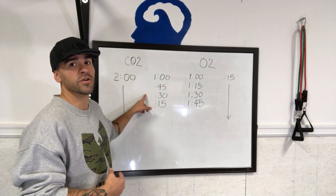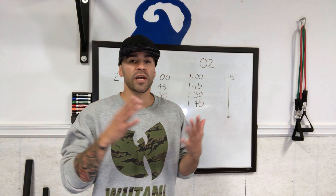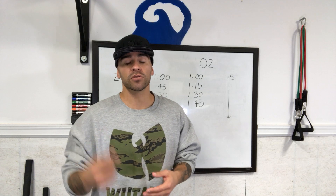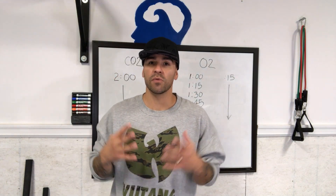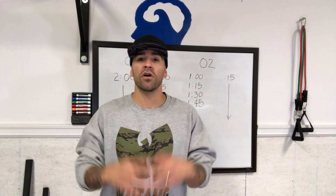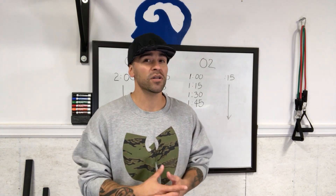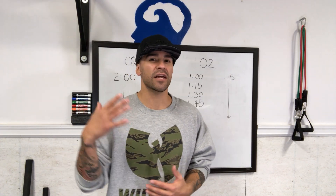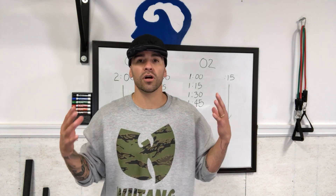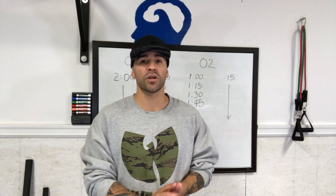This is gonna decrease your tolerances — decrease that urge to breathe — and increase your actual maximum breath hold time. The benefits of increasing your tolerances to both CO2 and oxygen include: number one, increasing your maximum breath hold time; more confidence in the water; and strengthening your cardiovascular system — your heart, diaphragm, and lungs. It's gonna increase your lungs' ability to absorb oxygen and condition your body to do more with less, increasing your oxygen efficiency. So when you're recovering between long hold-downs and long paddle-outs, you're gonna be a lot stronger and able to go a lot harder.